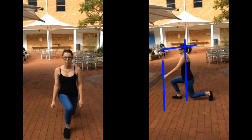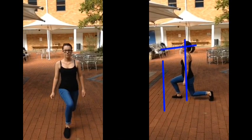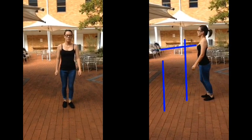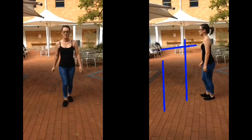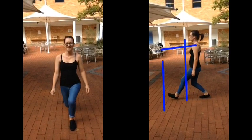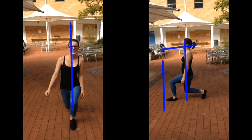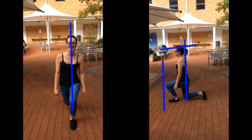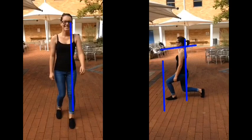In her second repetition, you can see Chloe loses balance and doesn't get maximum gain. Chloe needs to control her balance so she is doing a safe lunge.